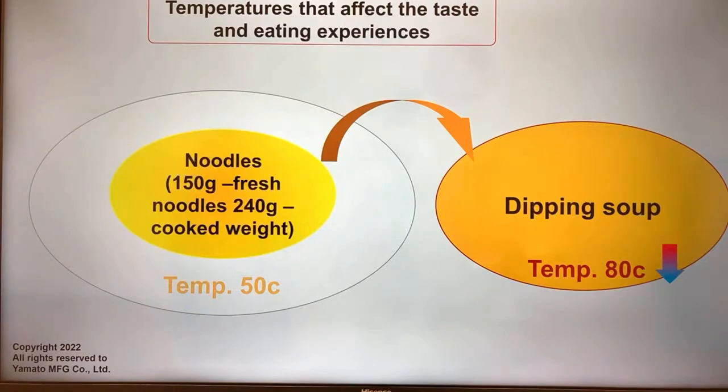Noodles tend to be served around 150 grams fresh weight. When you cook them, they expand with cooking water — about 1.6 to 1.7 times — so they become around 240 to 250 grams cooked weight. When serving warmed noodles, say at 50-60 degrees Celsius, when you dip these noodles in the dipping soup, the soup doesn't get cold as fast as when you're dipping cold noodles.